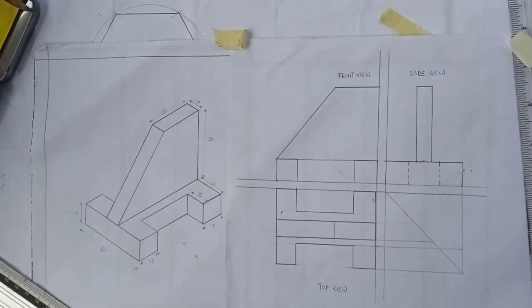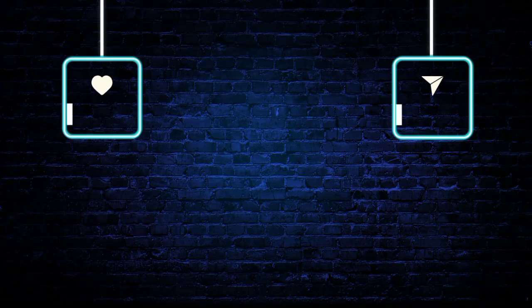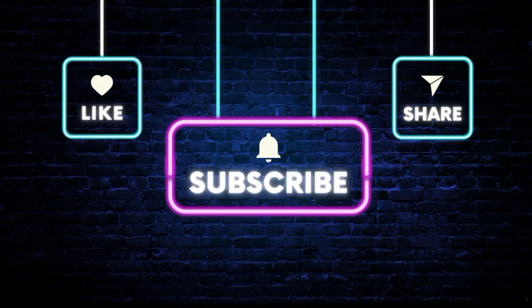Basically, this is how the drawing is done. Thank you guys for watching and I'll see you in our next episode. Don't forget to like, subscribe, and comment for engaging content like this. Bye for now.